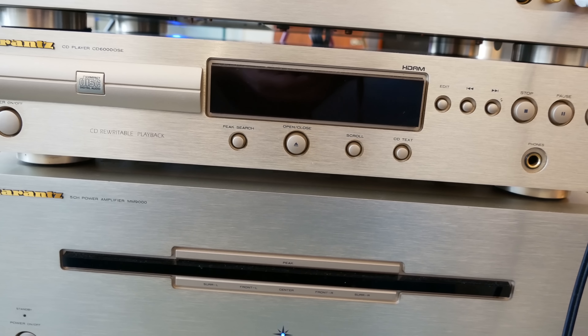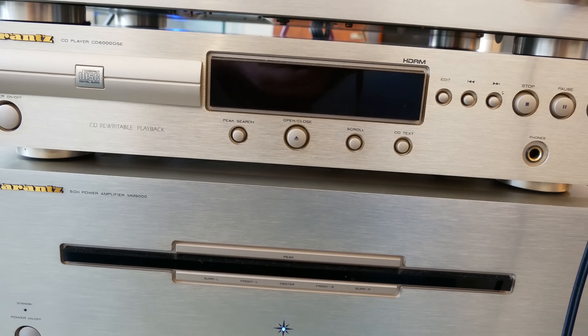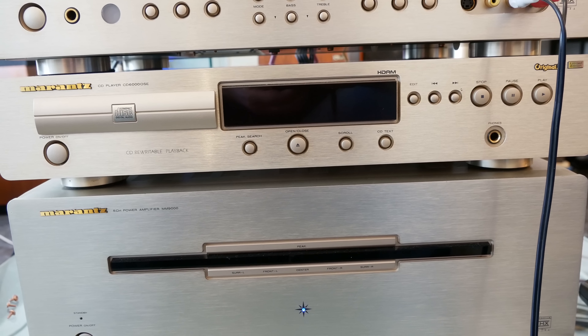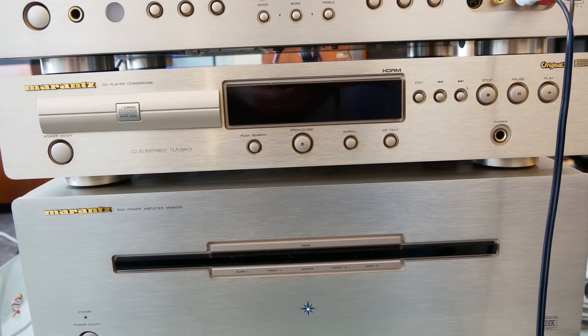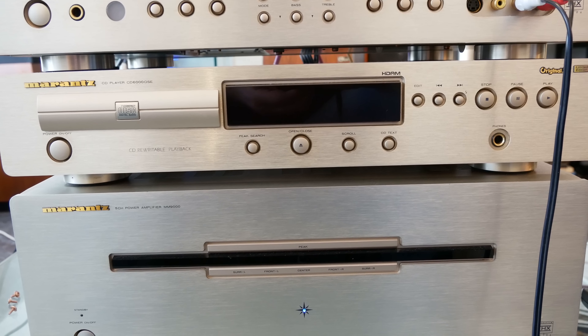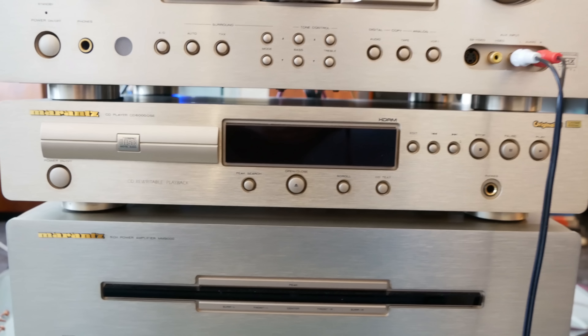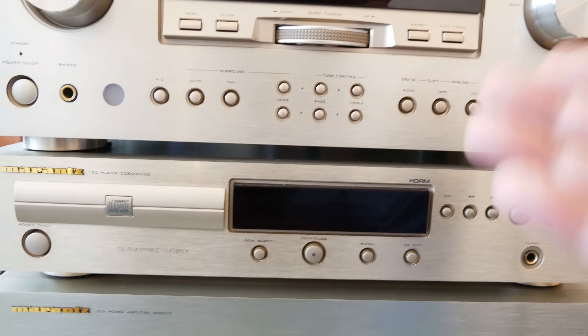I'm curious how this thing sounds. Simon said it sounds okay — he earlier tested it in his house with the Marantz pre-amp. I already know it cannot beat my Akai, but you never know, you never know. We gotta try, and this is how it sounds.